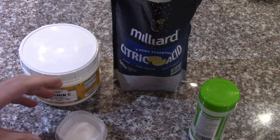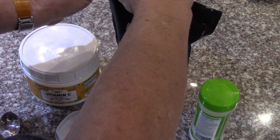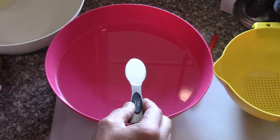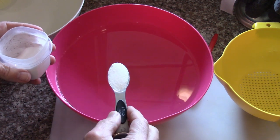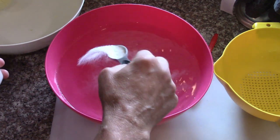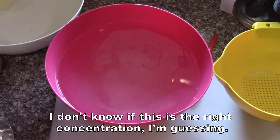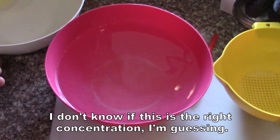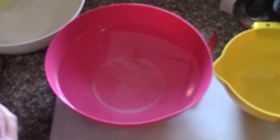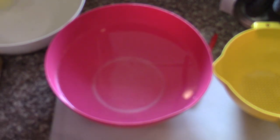Mix that, and then I'll put a tablespoon of the citric acid and ascorbic acid mix into about three quarts of water for the apple slices. And then I'll add a quarter to half teaspoon anytime I dip the apples out and put new apples in — so anytime I fill it up and empty it.